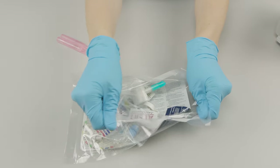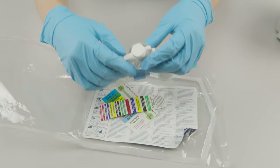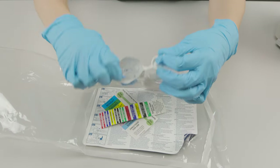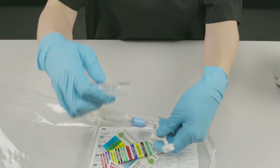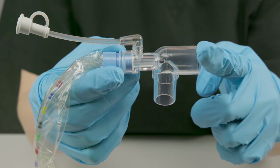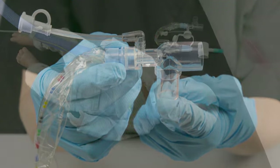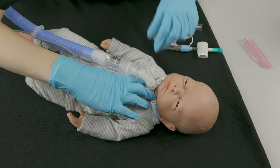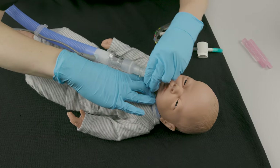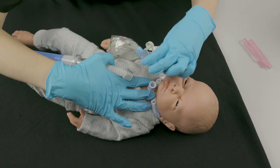Open the suction catheter package. The larger end of the attached adapter connects to the trach, and the smaller end connects to the circuit. Disconnect the patient from the ventilator circuit and quickly connect the adapter to the trach tube and then the circuit to the adapter.